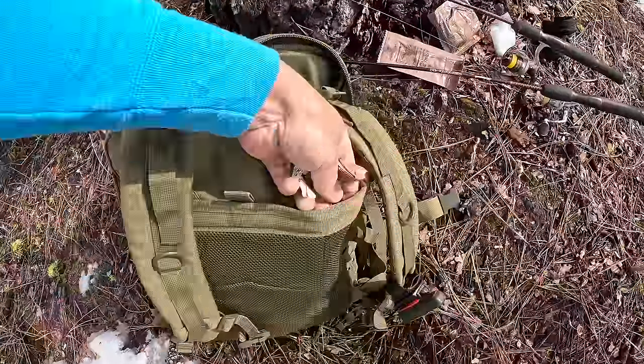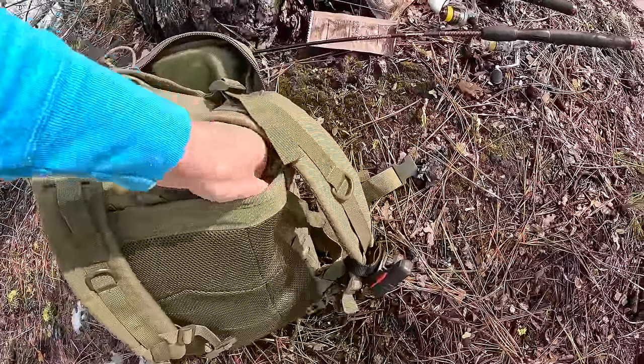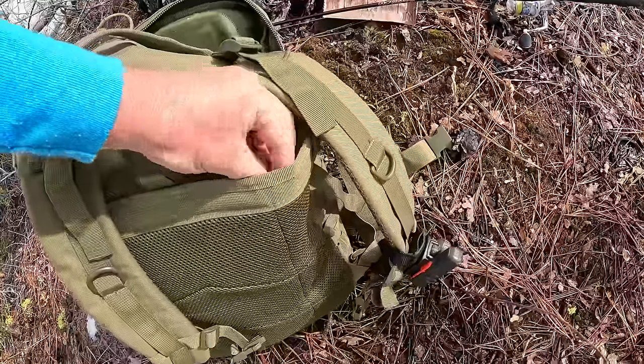Always just have a little spot in your pack where you can stuff your wrappers in, and pack out everything that you brought up here with you.